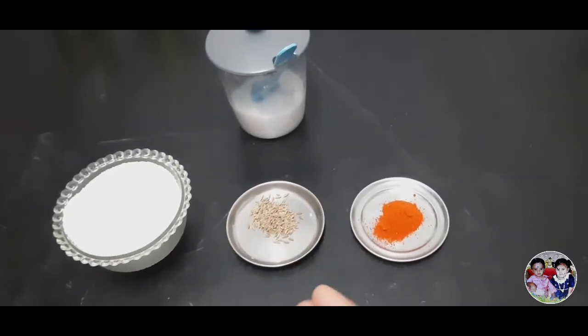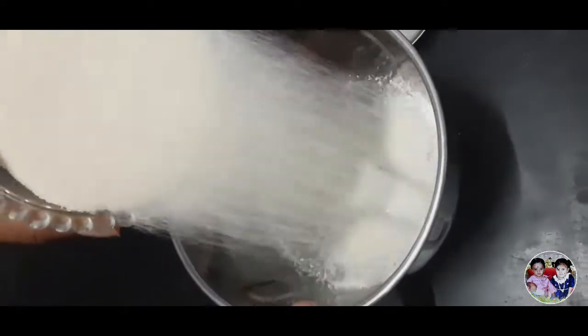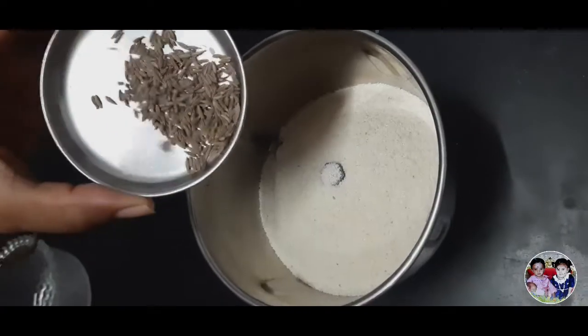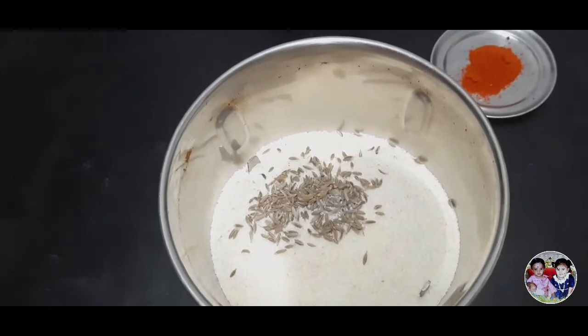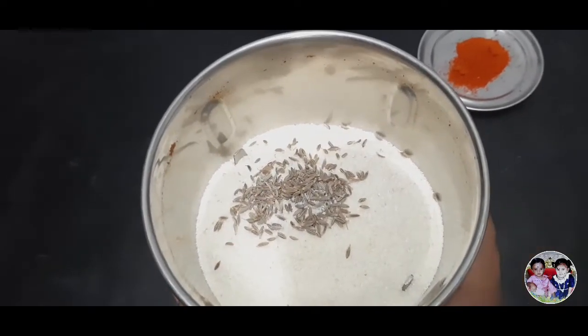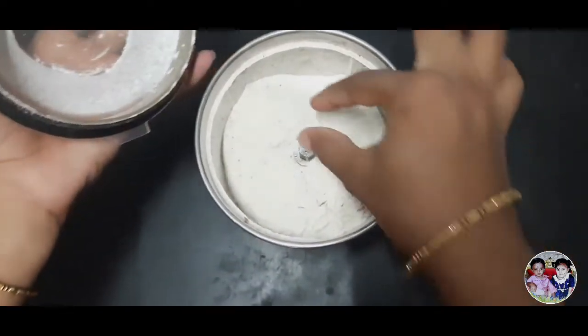We can be done. Let's see how it gets done. First, we add 1 spoon of it. Put 1 spoon of it. This is a fine powder.